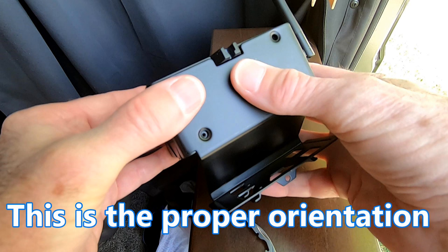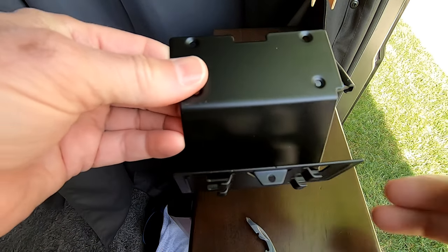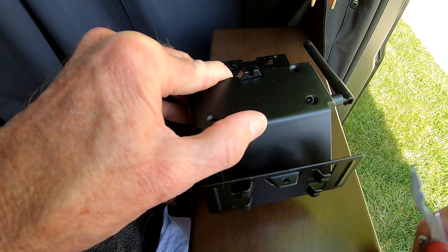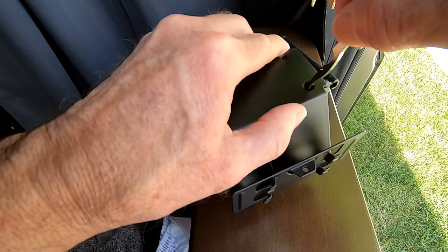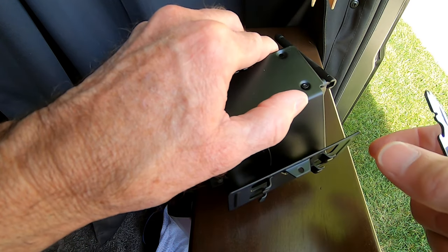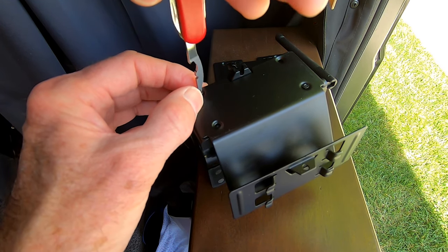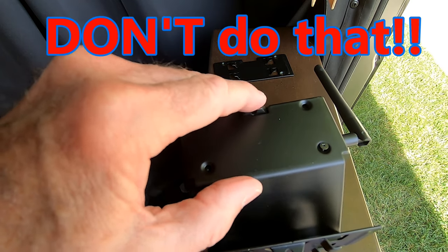Next you're going to mount the Z bracket. The Z bracket fits only one way. Using the same four screws you just removed — I think this is the process where I dropped one of the screws and never did find it, had to go to the hardware store and buy another. I recommend getting each of the four screws started prior to tightening any of them to the maximum torque value.